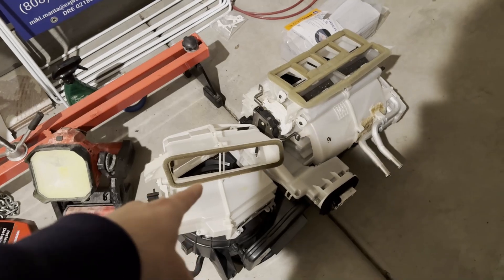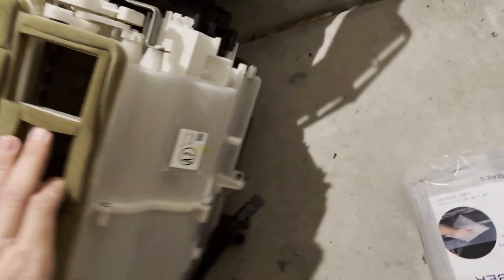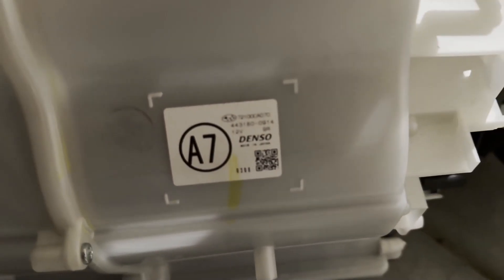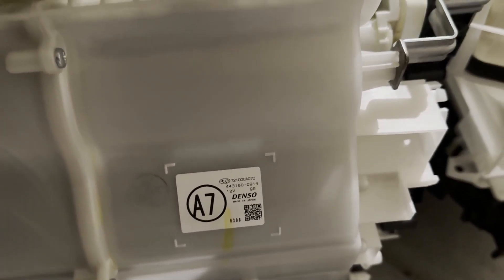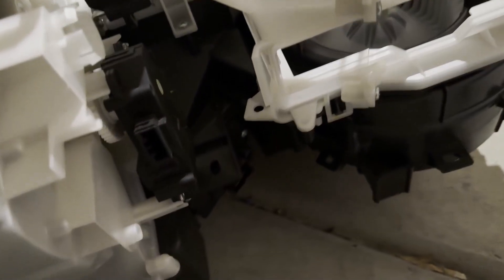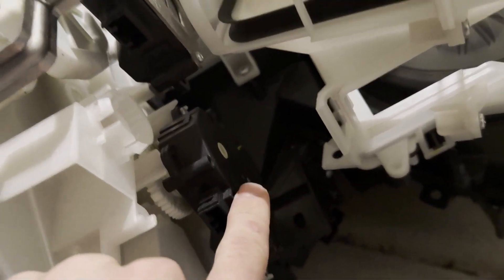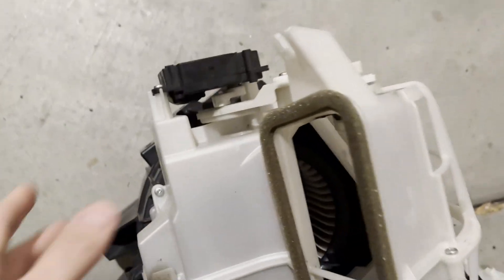I'm going to be replacing the whole HVAC unit because I bought this off eBay for about 200 bucks. An important thing to note is the sticker on it — you can pause the video to look at the part number. It is the one that says A7. The one in the manual system is called the A5. The A7 has all the extra servos, doors, and stuff like that — there's servos here, one here, one on the side, and it also has a temperature sensor.